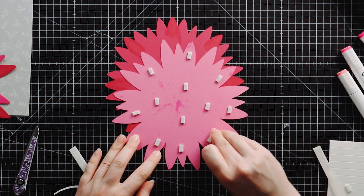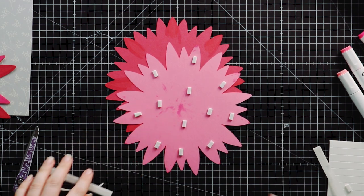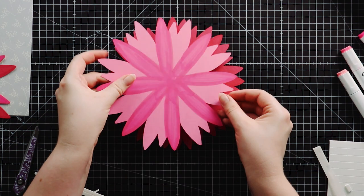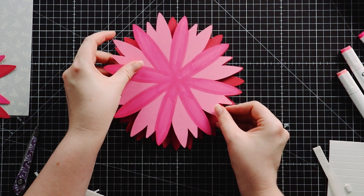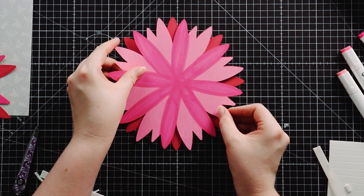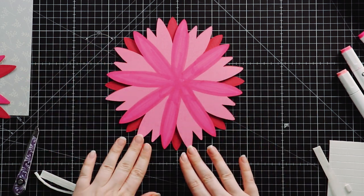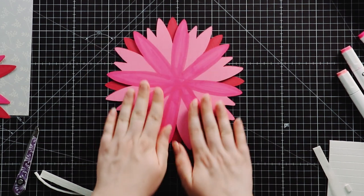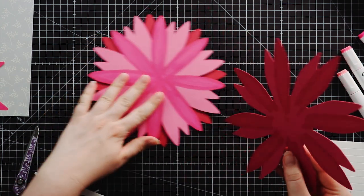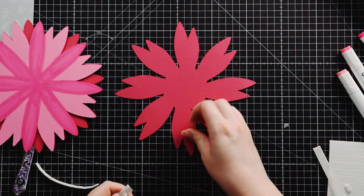You can see these come off really easily, just tucking my nail under them and it comes straight off. Make sure you put some foam pads in the middle so that the middle part has some support. Then line it up, gently position it to start with just to make sure you're happy with the positioning, and then push down to seal all those foam pads. Then I'll do the same with the next layer — add some foam.